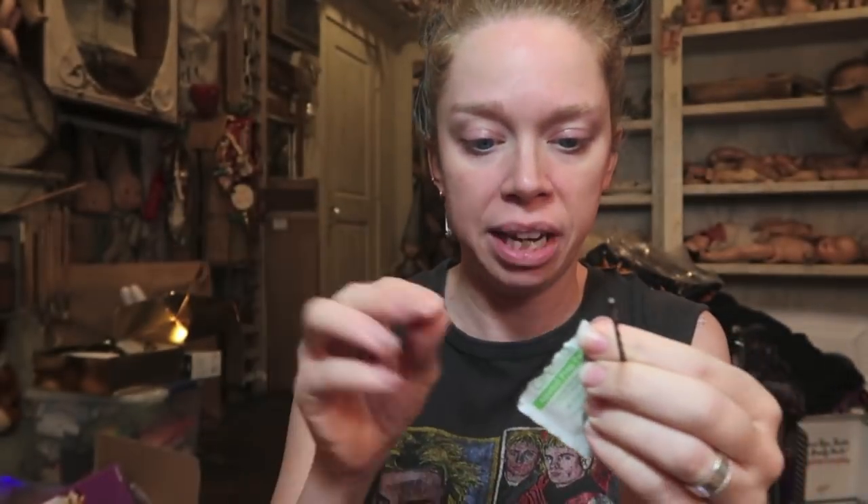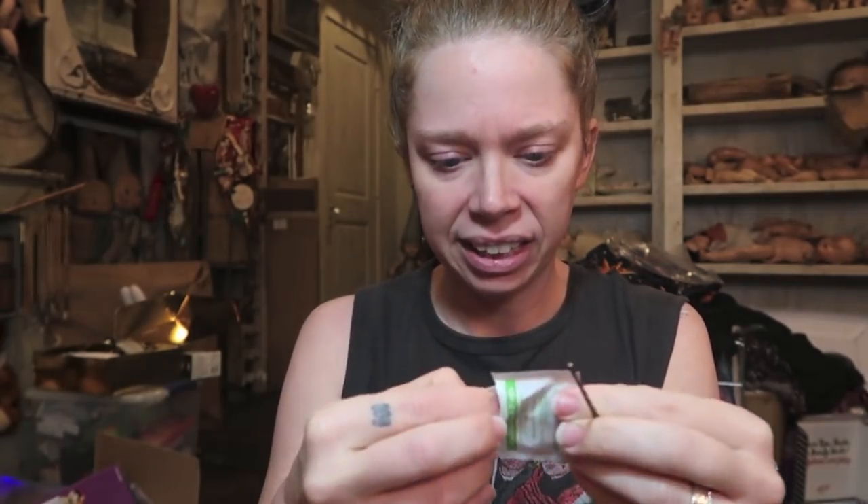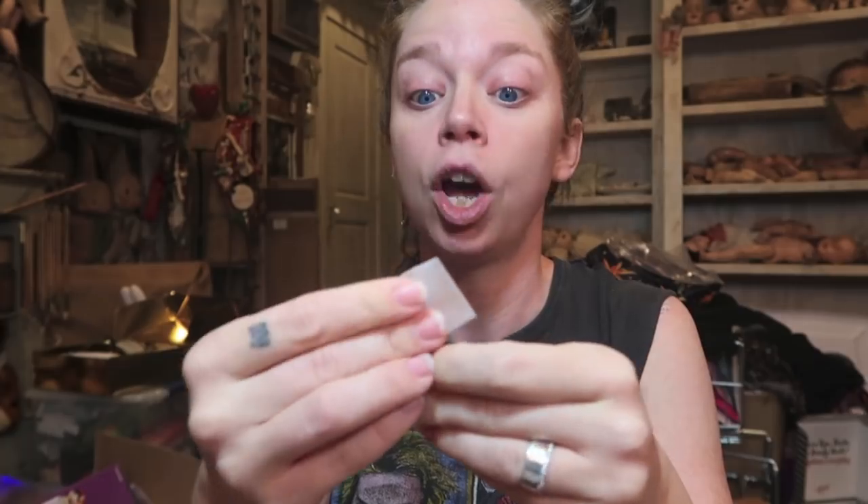Since I'm not a complete heathen, I figured I would take a little alcohol prep pad and at least sanitize this tool.